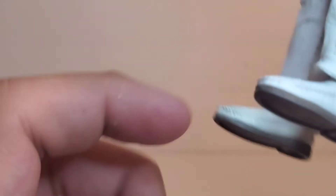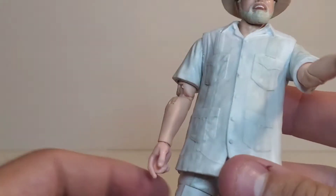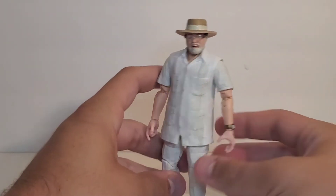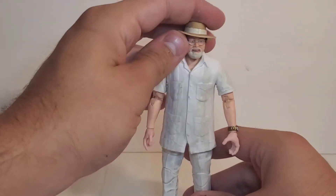Then you get down to the nice loafers — I think they look pretty nice — you get the bottom painted and you get peg holes at the bottom of the feet. So yeah, I think this looks great for what it is, I couldn't be happier with it. I think it looks fantastic.